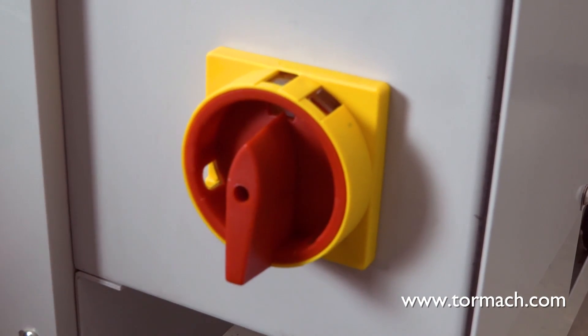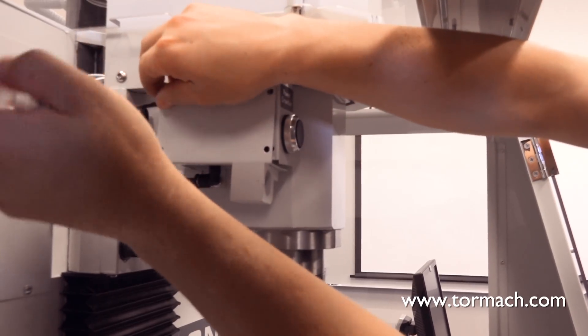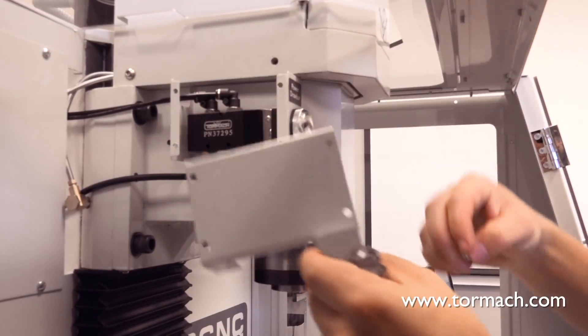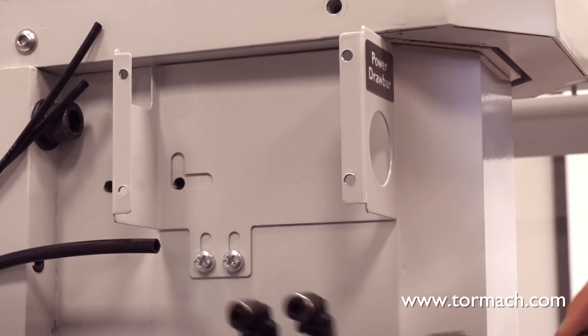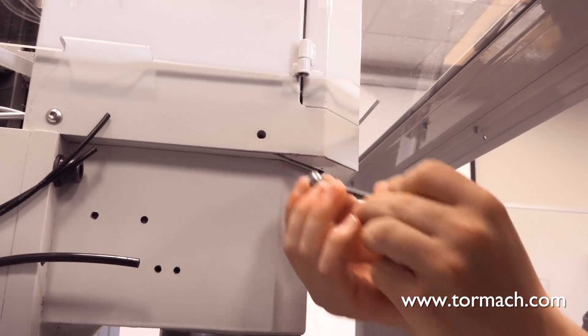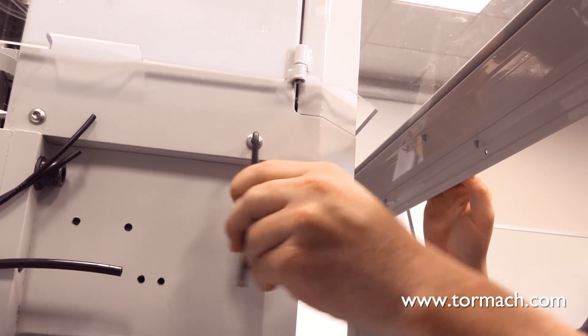Power off the air compressor and disconnect all air lines from the power drawbar button. Remove the Phillips head screws from the button box assembly and discard the assembly. Unscrew the push button cap and discard the power drawbar button assembly. Remove the Phillips head screws on the button box base and discard the base.